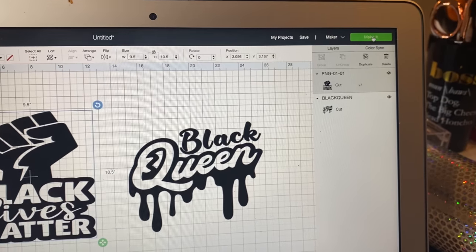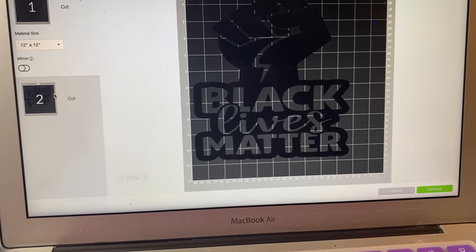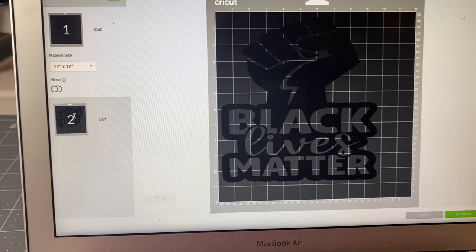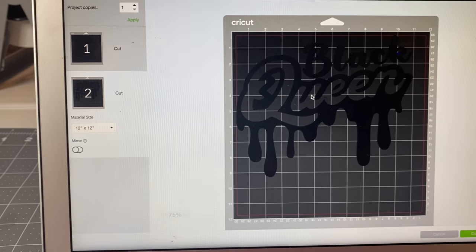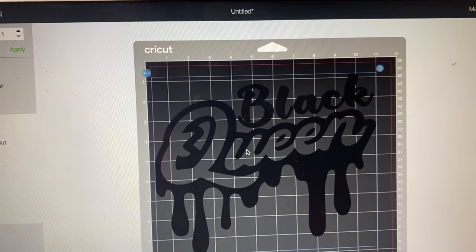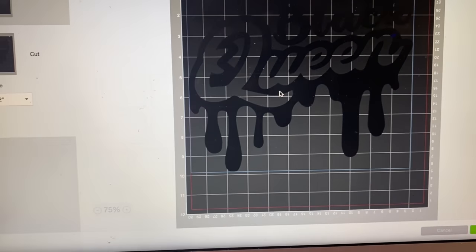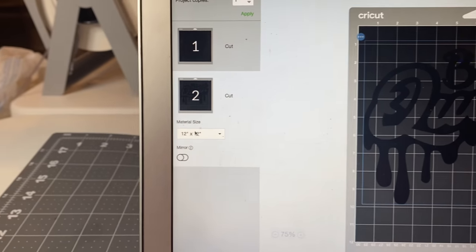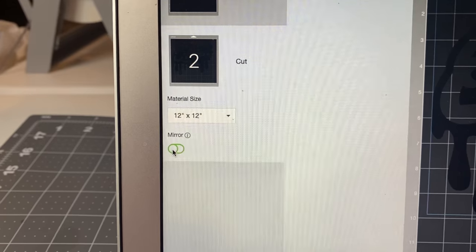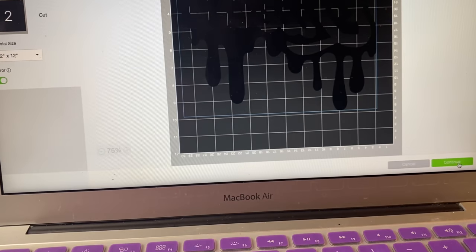I'm using Cricut Design Space and I have my Cricut Maker. I move the design down so it won't cut off — I've had that happen before. I make sure it's right in the middle, then push Mirror, because when you're using heat transfer you always mirror your image. Then push Continue.